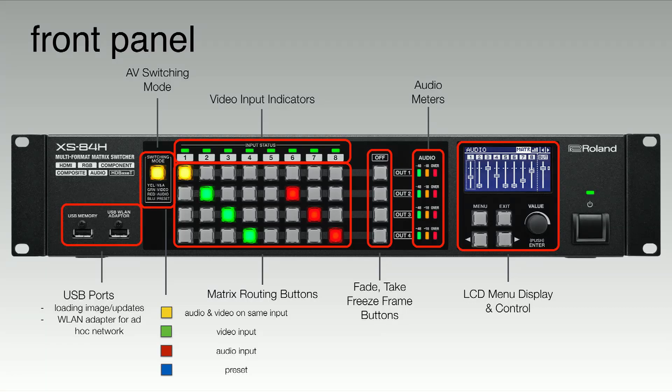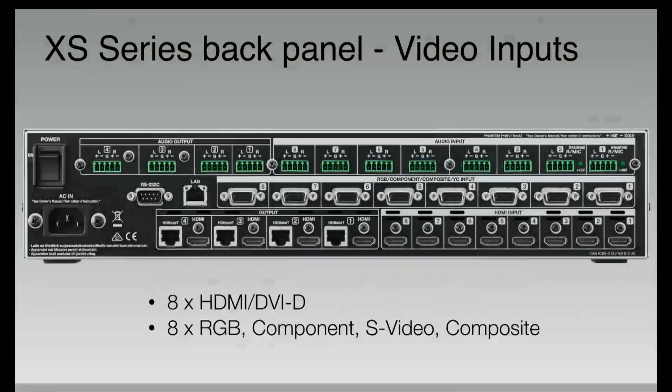There are two USB ports. One port can be used for loading images, updating the system, or saving your settings. The other connection can be used for a wireless LAN adapter, so you can create an ad hoc network between your control device, like an iPad, and the XS Series. Let's take a look at the back panel.